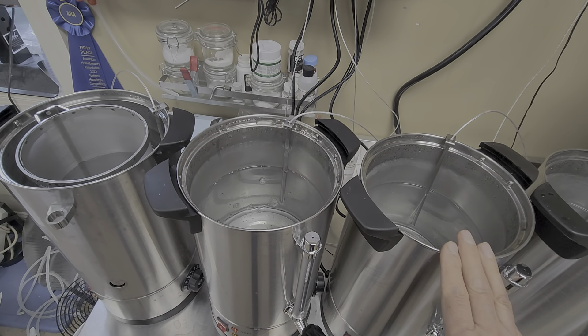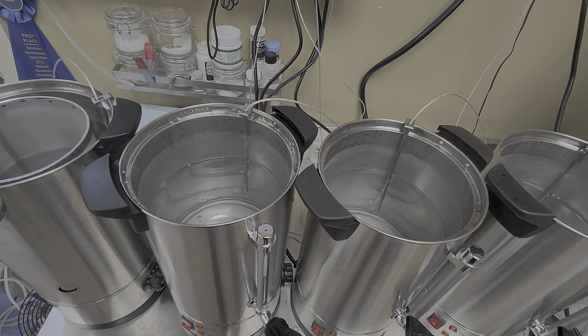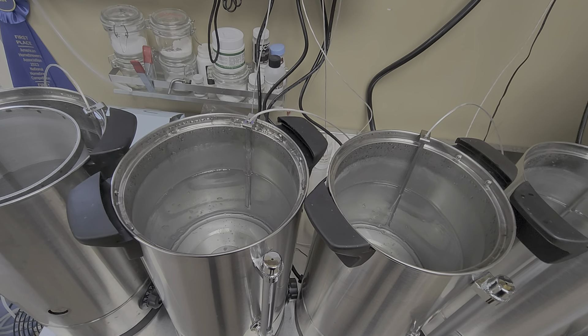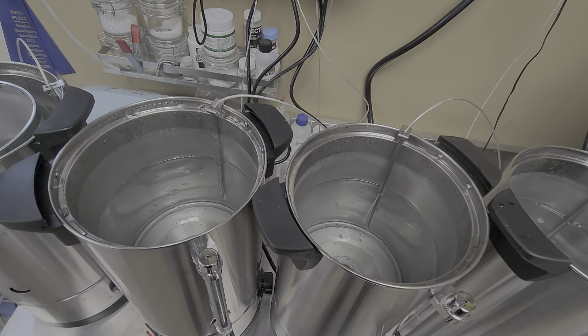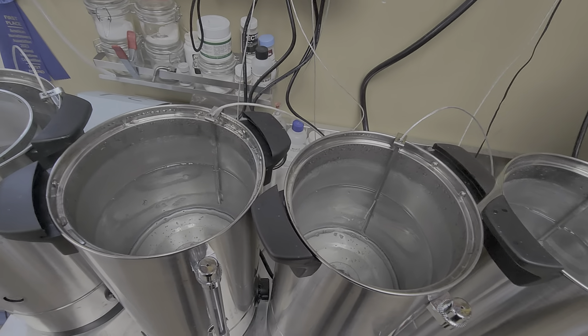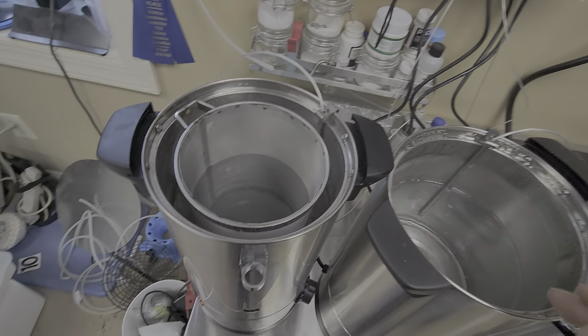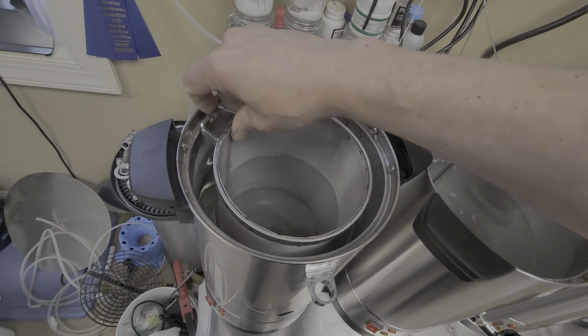I'm going to be running a mash thickness of about three quarts per pound, so that's a gallon and a half of strike water for two pounds of grain. That's about a 1050 OG, is what the calculation was going to be. I will end up sparging the basket with about a quart of water — I'll probably just use cold RO water so I don't have to have another heater for the sparge water.